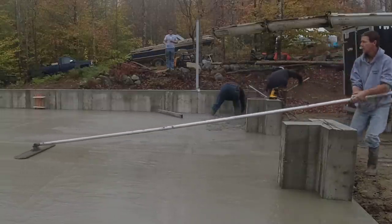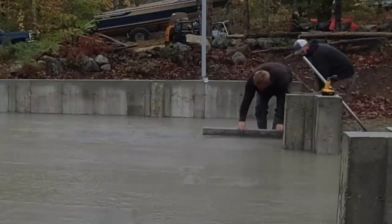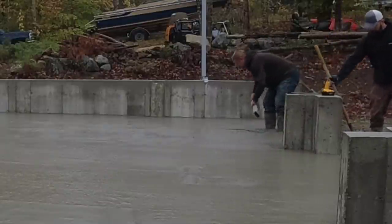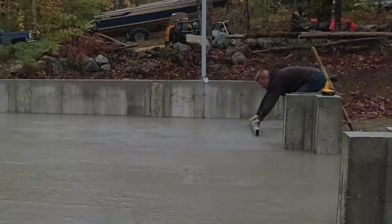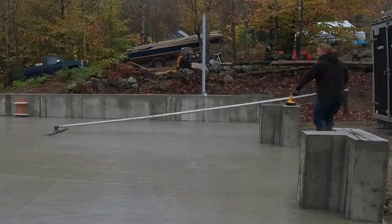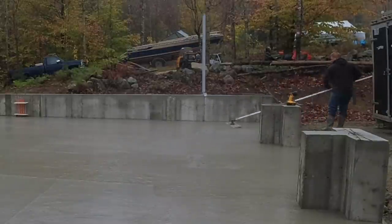Luke's going to finish up over there around that drain while I get this bull floated — it's feeling pretty good at this point. He's finishing sloping that down to that drain, so there are three trench drains in this floor, which made it a little more difficult than normal. When you have a bunch of drains like this in one garage — it's definitely not that hard for us because we've done so many, but comparing to a floor that just slopes back to front, we do probably more of those without a trench drain. Let me know down in the comments what you think as far as degree of difficulty: easy, medium, or hard. Thanks for watching — let me know why you think Darren's out and we'll see you on the next one.